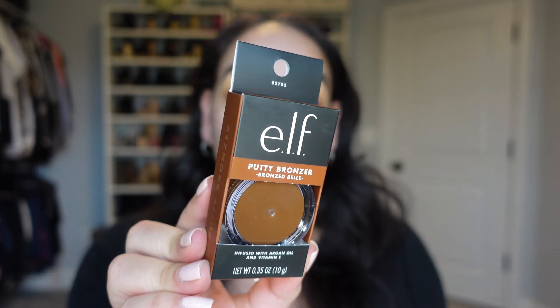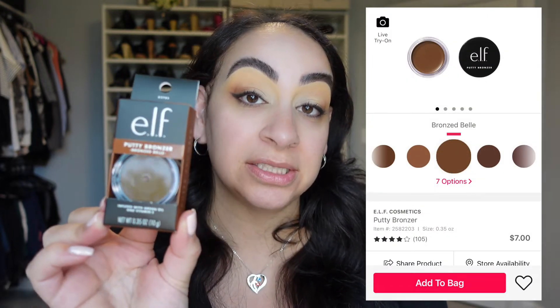Next we're going to be using the e.l.f. Putty Bronzer. I'm in the shade Bronzed Bell. I don't know if this is going to be too dark for me — we will find out. This retails for $7 on Ulta's website, and $14 on e.l.f.'s website. Ulta has seven shades while e.l.f.'s website has five. It is buildable and supposed to transform from a cream product to a semi-matte powder finish. It's infused with argan oil and vitamin E — argan oil moisturizes and vitamin E nourishes and softens the skin.